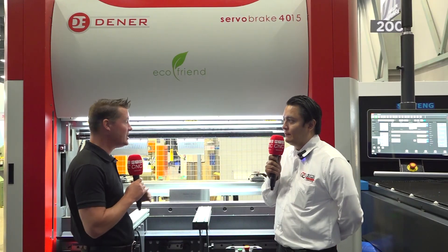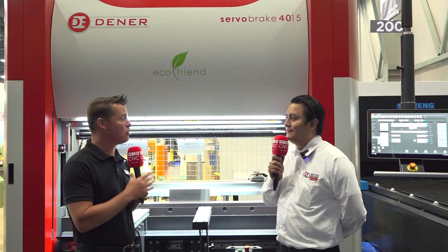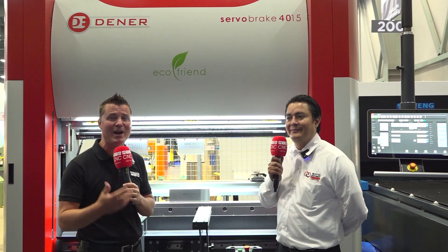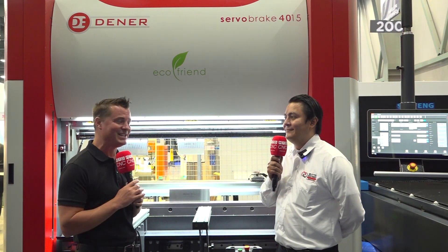Juan, you're amazing. Thank you for sharing information about the servo brake machine and its capabilities here in Mexico. I always enjoy my time in Mexico. Thank you all for watching — join us again soon.